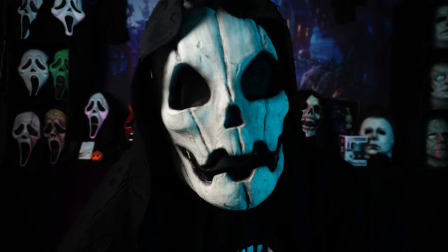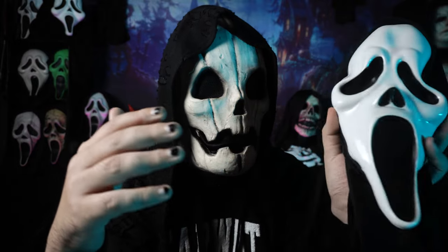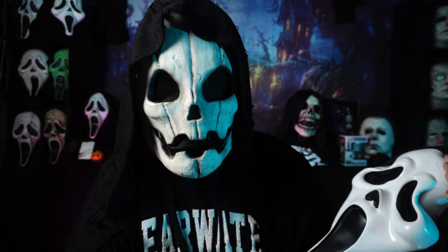This mask right here is known in the hobby as an ultra white, and it's been Fun World's standard Ghostface mask for the better part of a decade. Now this wasn't used in any of the Scream movies — it did make a couple of appearances in the third season of the Scream TV show — but it wasn't used in any of the movies, and they've kind of been a thorn in the side of most collectors. Personally, it's not my favorite mask either, but they don't deserve the hate that they get.